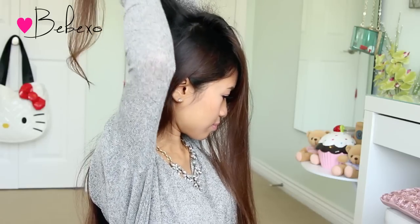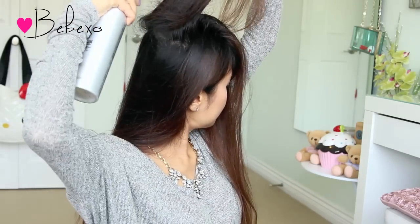Of course, this part is totally optional, but I always tease the crown just because I have fine hair, and doing this also makes the hairstyle look much better. As you can see, now I have a ton of volume.